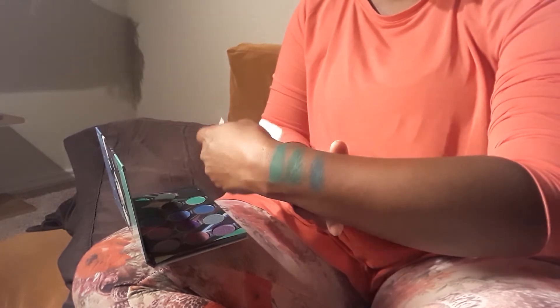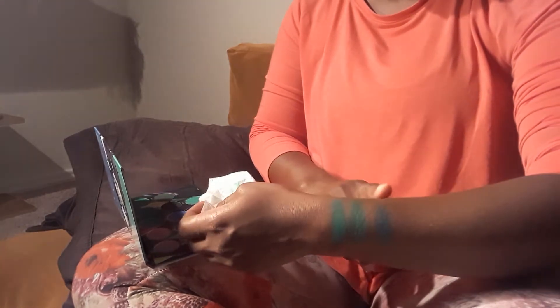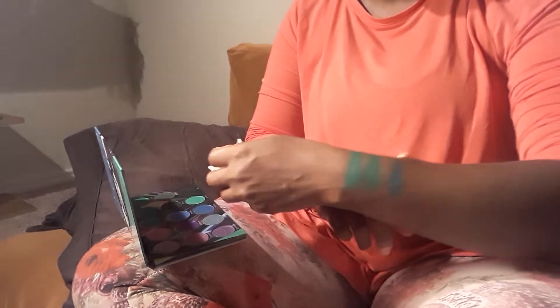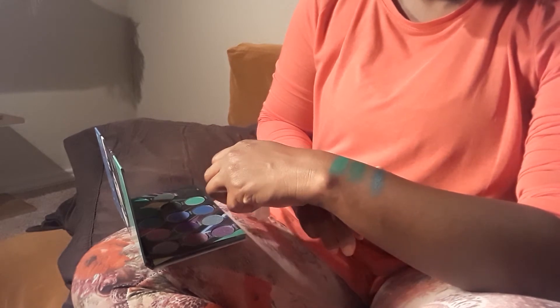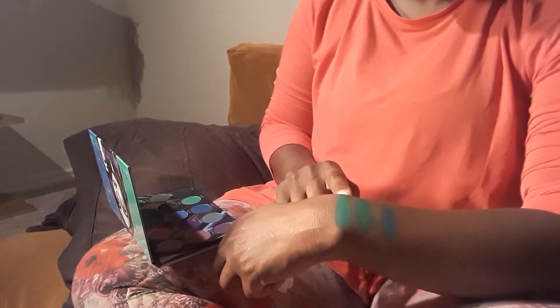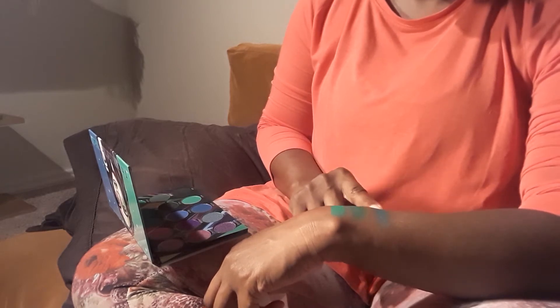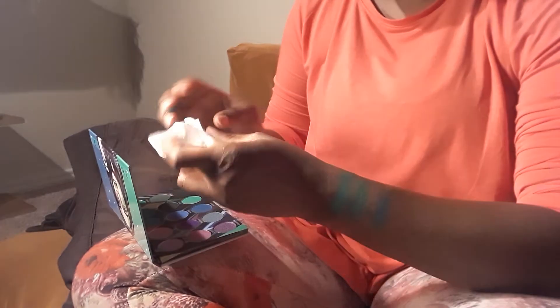This one is a little more — that's so weird, on camera it looks more blue but it is definitely green in person. When you look at them in person side by side, they look similar but they're very different. This first one is more like a springy green, this one's more Kelly green, and this one is more of a teal color.